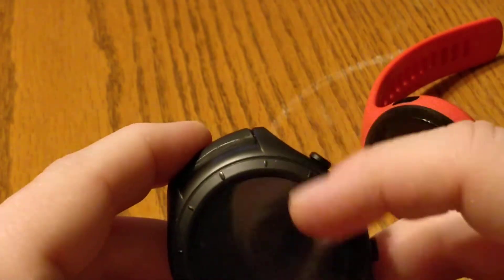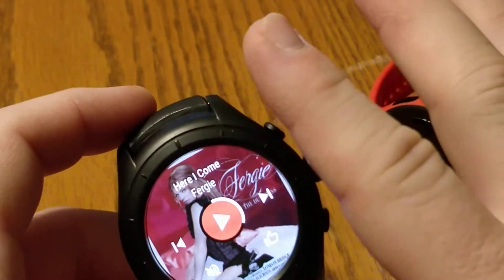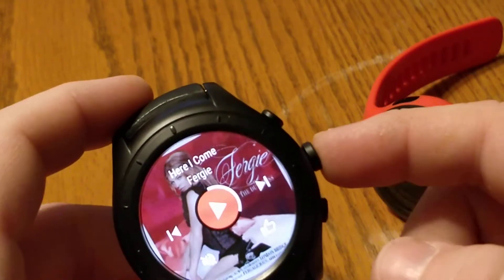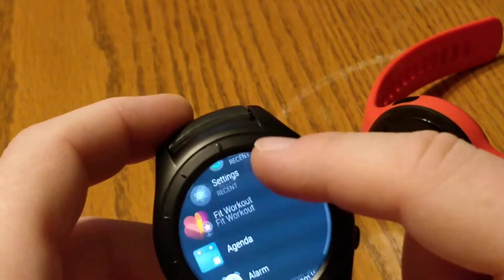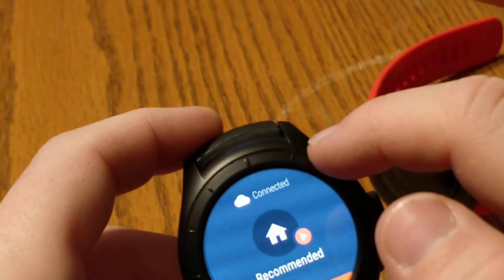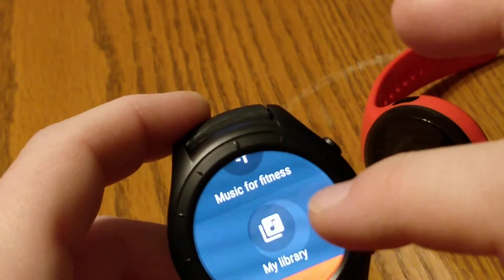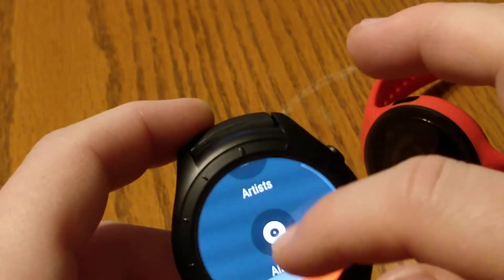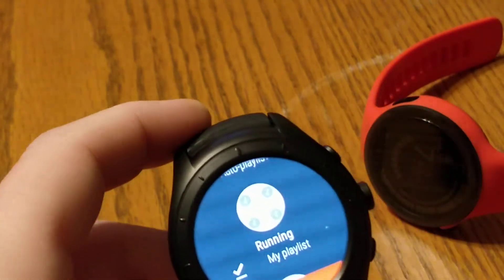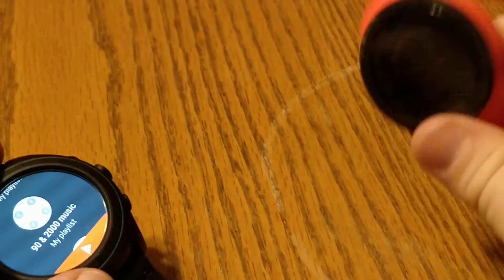You can set button shortcuts — I have one set to go right into Google Fit and one set to go right into music. One button only controls music from the watch. Going into the Google Music Watch app, I can play music, browse my library, and access playlists. This playlist has a checkmark because I've loaded it into the watch — it's got four gigs of memory on it. See how fast it runs.